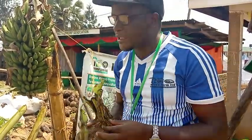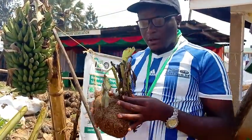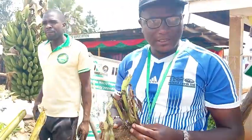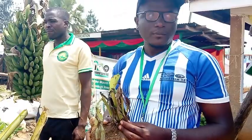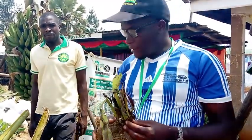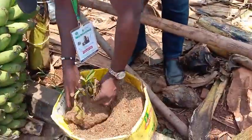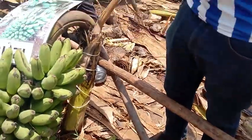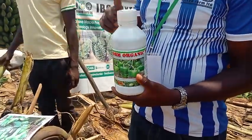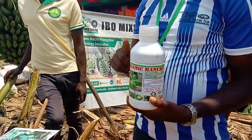This is not tissue culture — this is plantlets, not tissue culture. After doing that, we know we have clean plantlets, then we plant. After planting, after about three months, we have our organic fertilizer which is here. We start spraying — it is an organic fertilizer but at the same time it is a pesticide.